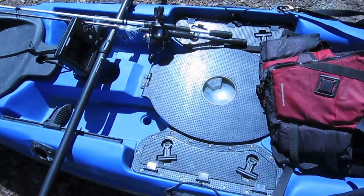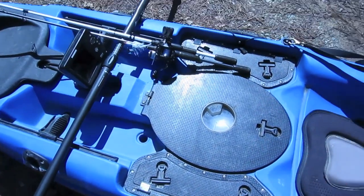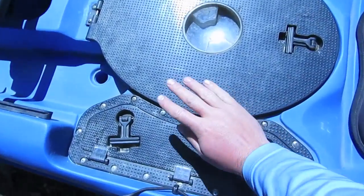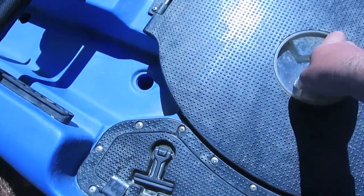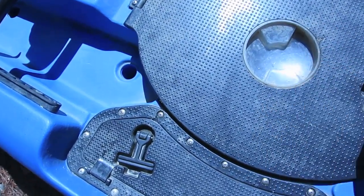Next you can see this is Malibu's three-tank center well system and also standing platform. When I'm standing fishing, I usually have my feet here and here and it works like a charm. Sometimes I'll stand in the middle.